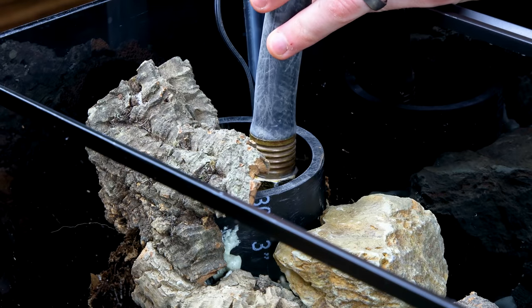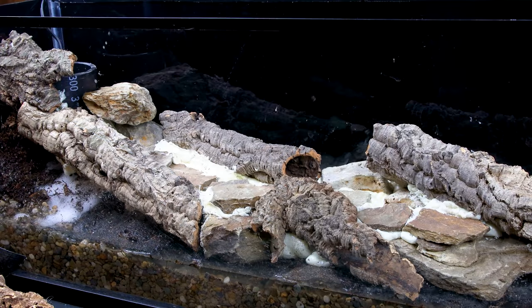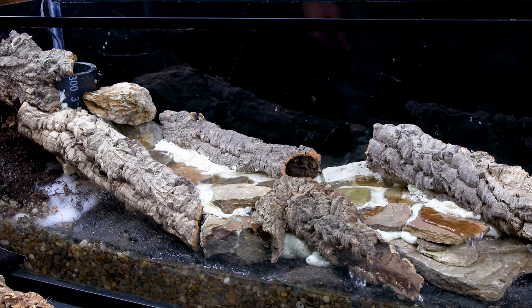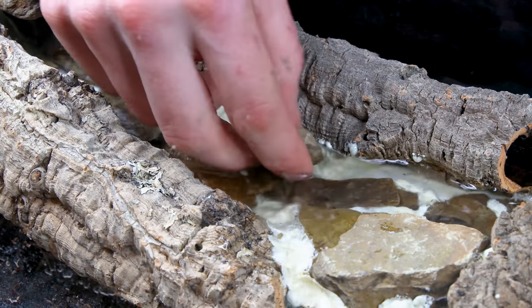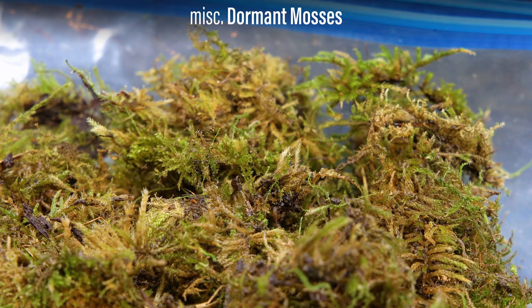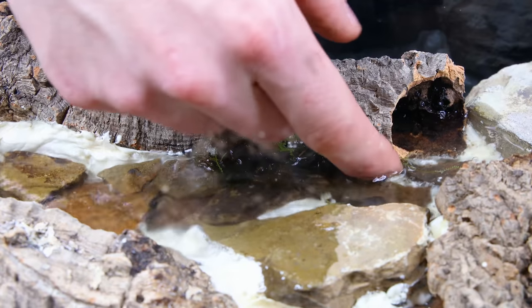At this point, I wanted to test the stream. To fill the setup, I used the pump compartment. I left the water running and continued hiding the foam, so that I knew how additional elements would affect the stream. I also have a mix of various dormant mosses — they'll get nice and green after going into the setup. If you ever decide to make something like this, using moss to hide the foam is one of the easiest solutions.